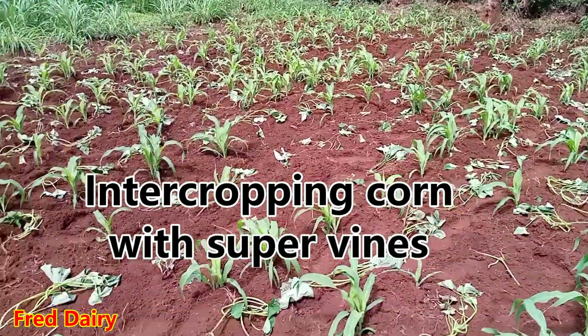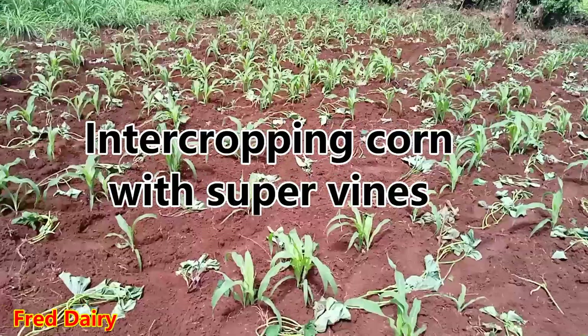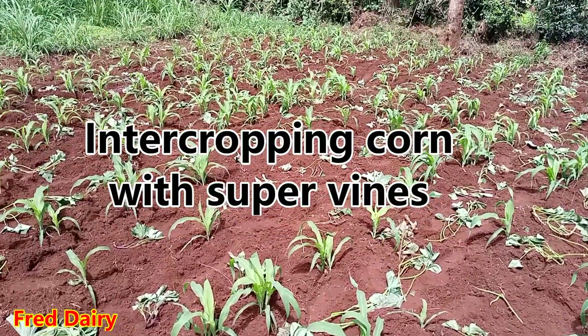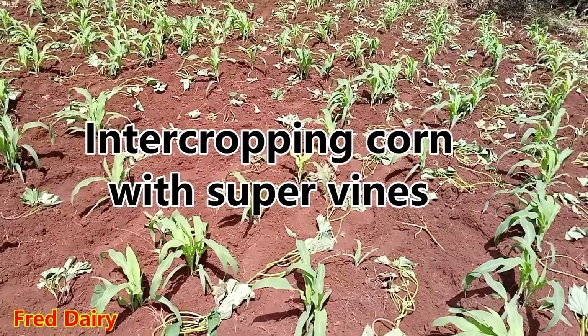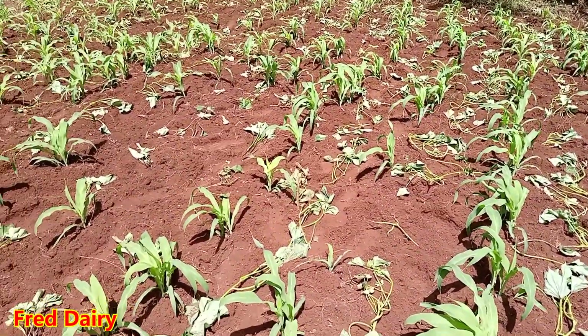Hey guys, welcome to the channel. Today I'll be showing you how I intercrop corn and super vines.